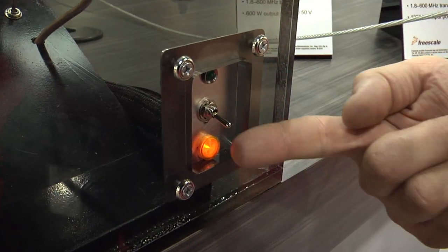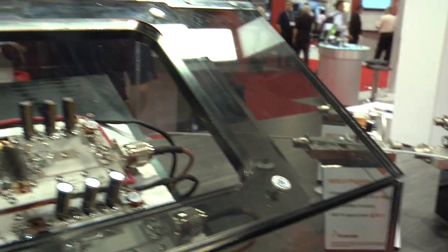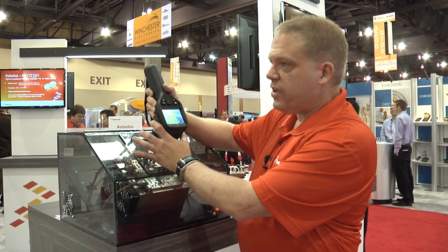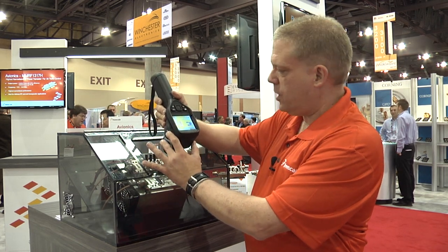I'm going to turn on the device. We're going to run 150 watts per device, and I am seeing 77 degrees Celsius for the existing part. And then we're going to compare to the new part.